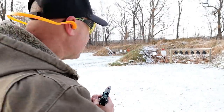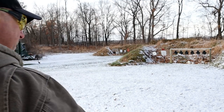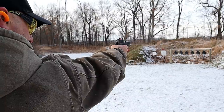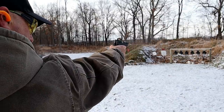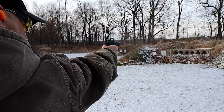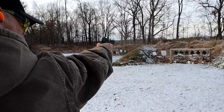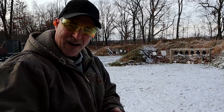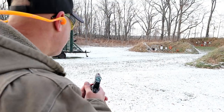I'm gonna try this one-handed, 12 yards away from the black plates — let's see how I do. All right, 25 yards.